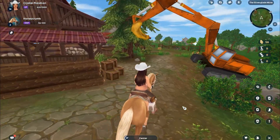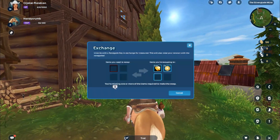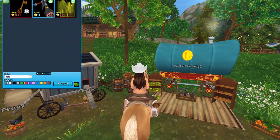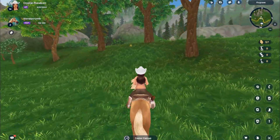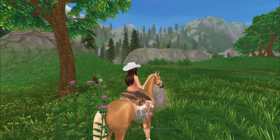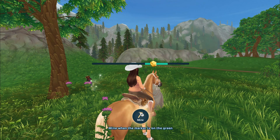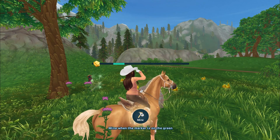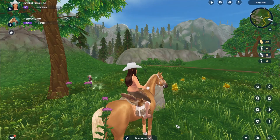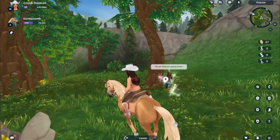Do you guys see any chests? Oh, I hear a chest! Oh, we need a key. How much gold nuggets? You need a hundred. Look, I found a rock here. Okay, let's mine for some gold. We got the gold! Oh, I still need quite a lot, though.